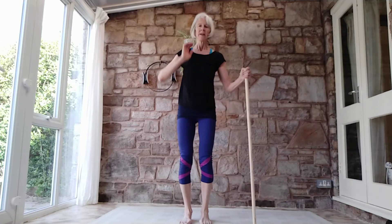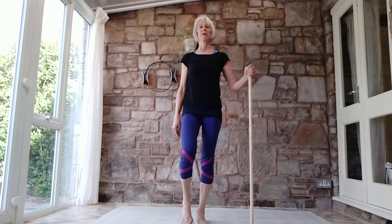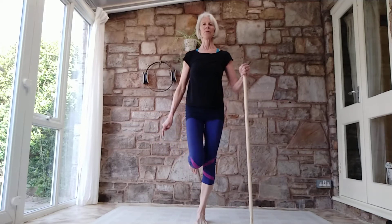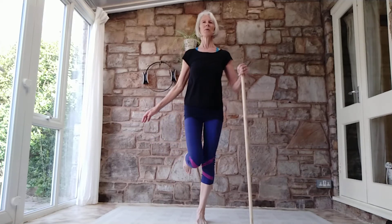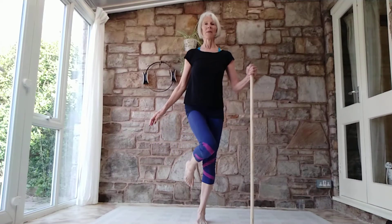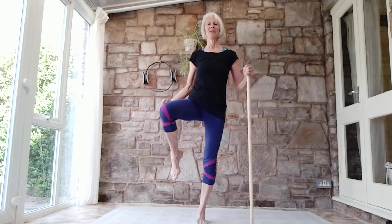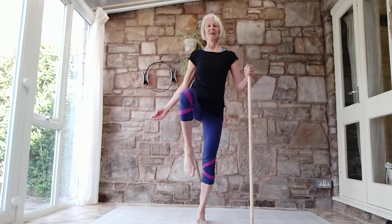Bring it back in. A little bit more balance work — peel up the heel, float the knee up. Think of circling that knee: take it across, round, and back. Bring it forward — goes across the body slightly, round and back. Then swapping it: send the knee back, bring it round, across. Take it back, around, and back. Around, in, and tap down.